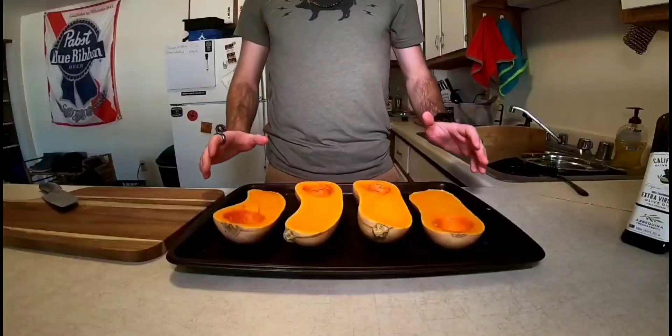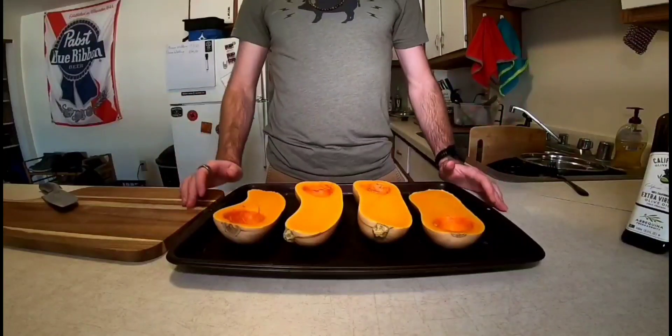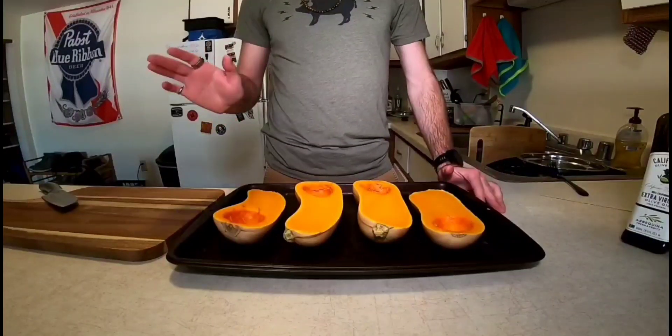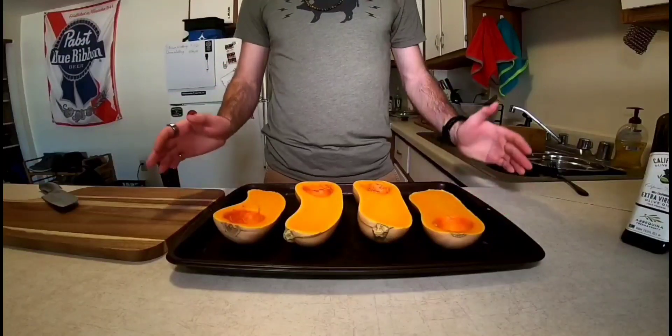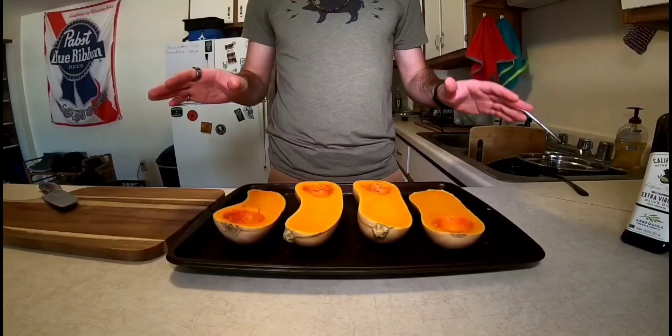This afternoon we're going to make some butternut squash lasagna. I have no problem with eating meat but I also don't think that every meal needs to include meat, so this one we're going with a meat-free recipe.